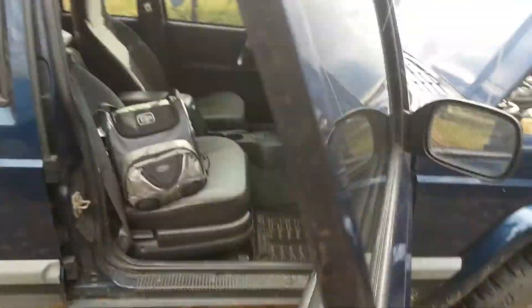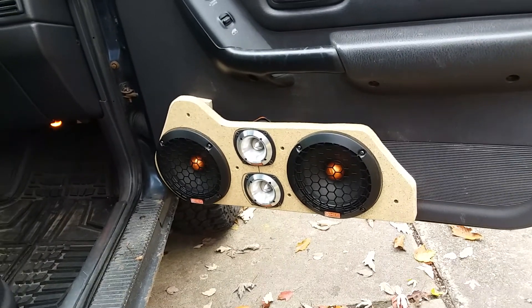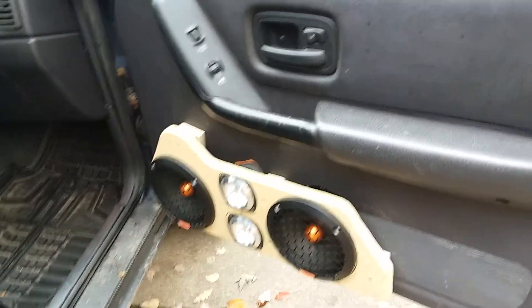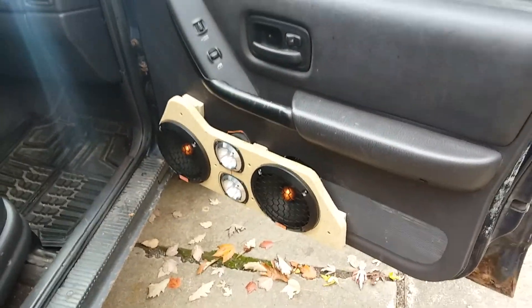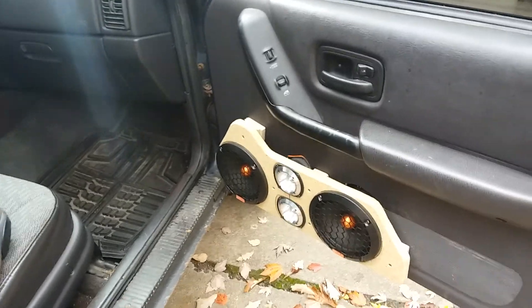Nothing super fancy. The start of the door pods, which I haven't had time to get in and deal with yet — family comes first before the toys. The other side is templated out and ready to go, but I still have to pick up the other set of speakers before I can get that put in.